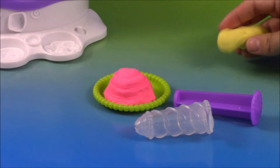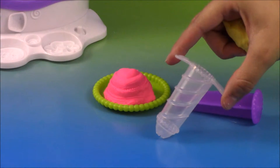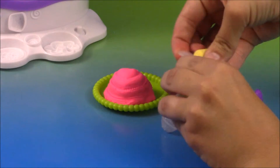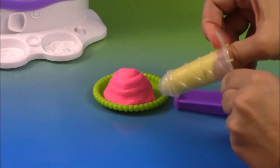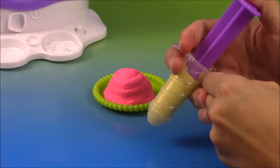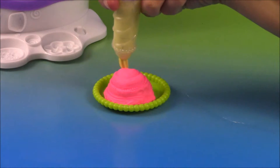Now I'm going to decorate my cake. Go ahead and get your cake decorator and stick some Play-Doh in it — I'm using the light yellow color. Then press and swirl and you're ready to frost your cake.